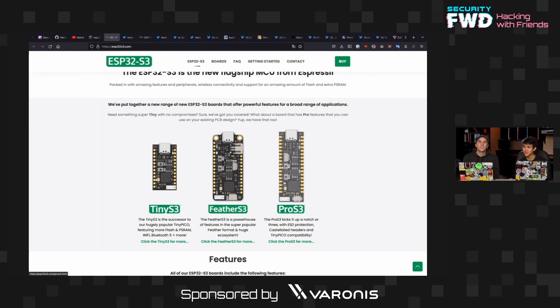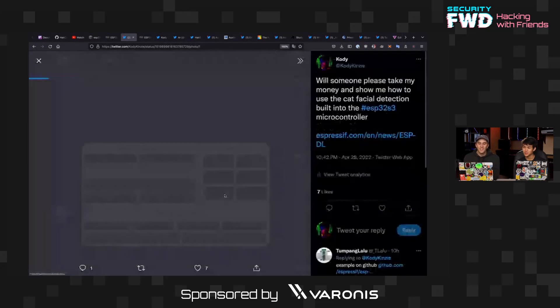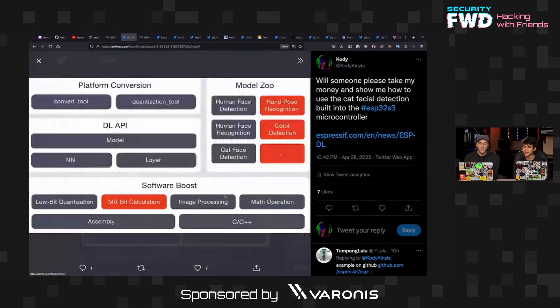It has some additional low-power processors — little helper processors that you can also use for various tasks. Most importantly, it has AI and machine learning models built into it, including a cat face detection system. I'm not making this up.